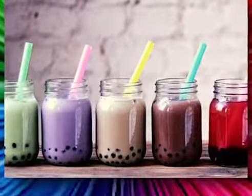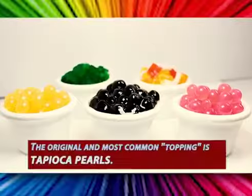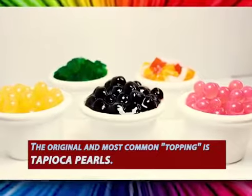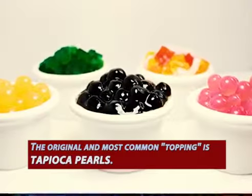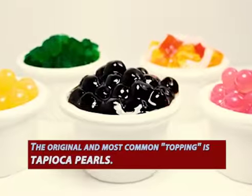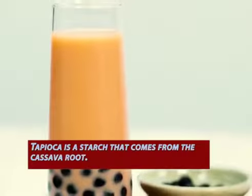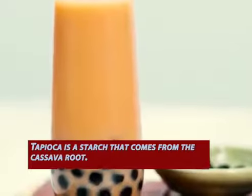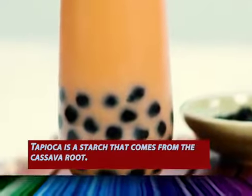The original and most common topping is tapioca pearls — the black balls you see at the bottom of the drink. Tapioca is a starch that comes from the cassava root. It's rolled into a ball and cooked fresh here. It has to be boiled and cooked, and it can be flavored with any kind of sugar or syrup you want.